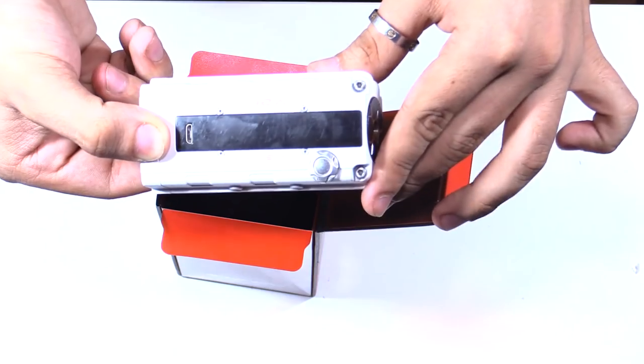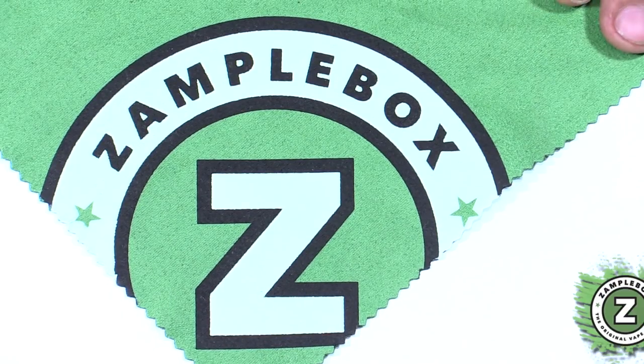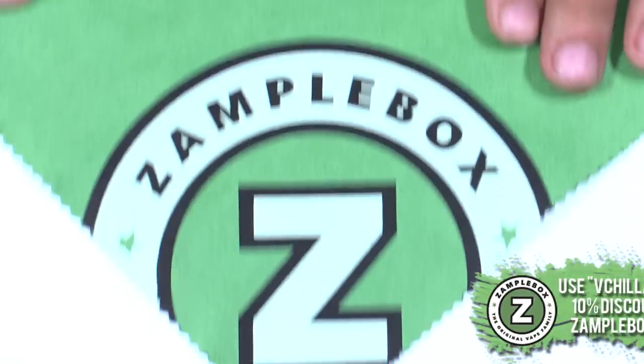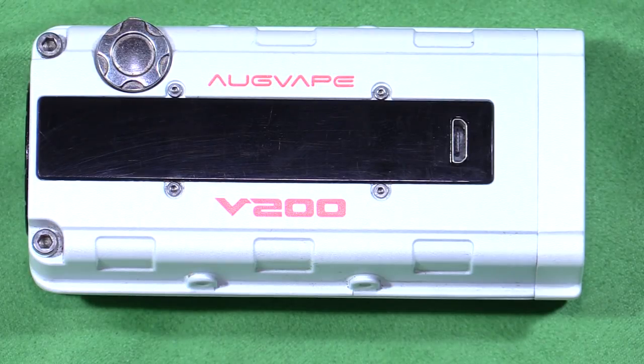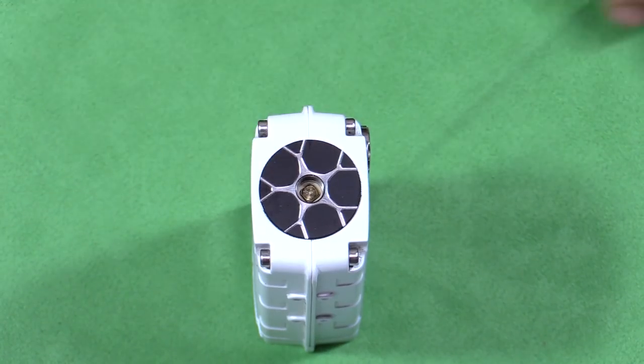Let me pull the mod carefully out of here. Since the mod is white, I'm just going to put a background on this using my XampleBox cloth — shameless plug. I got the white one, however it comes in Type R red and black. You can see it strongly resembles an engine block from Honda. The top of the mod highly resembles the new rims on the new Type R from Honda.